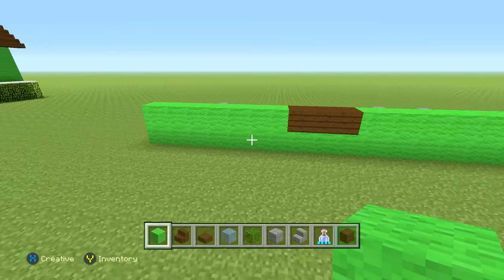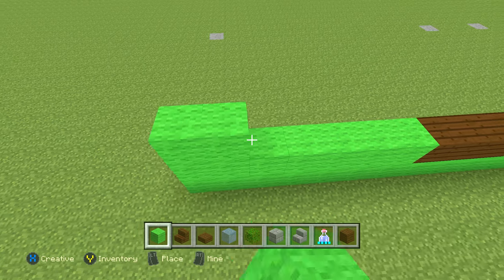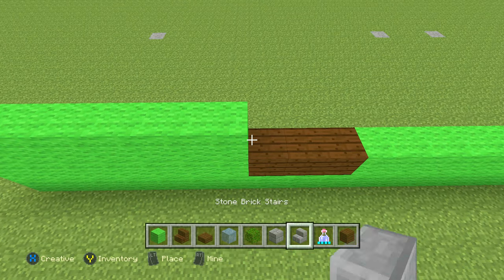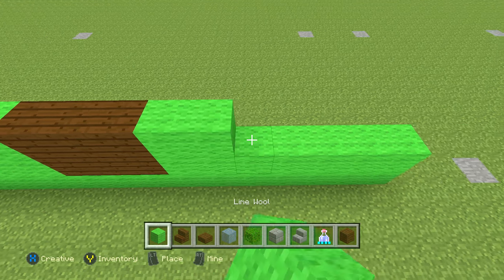Our next row is going to be the same pattern: 7 lime wool, then 3 dark oak planks, then lime wool again all the way to the end.